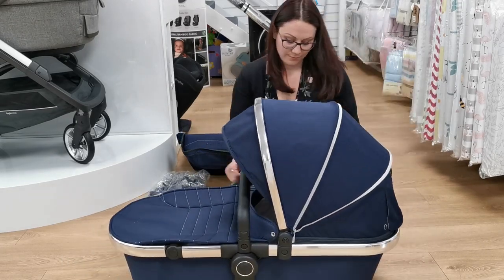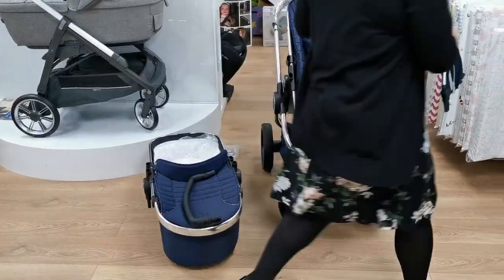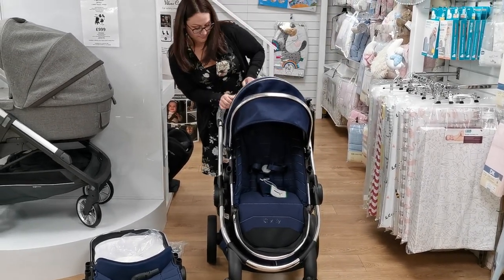For the purpose of the video, we have put the seat fabrics onto a spare frame that we have in store. But you will only receive one frame, one hood and one bumper bar, which you will need to swap between the carry cot and the seat unit.